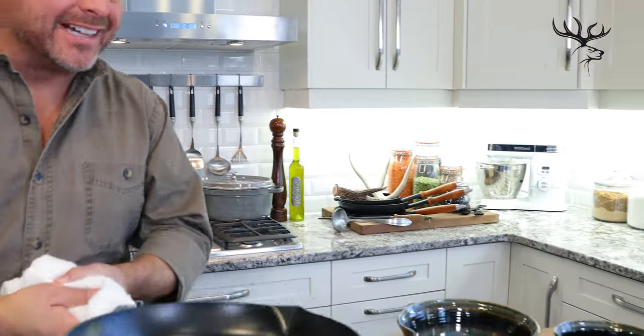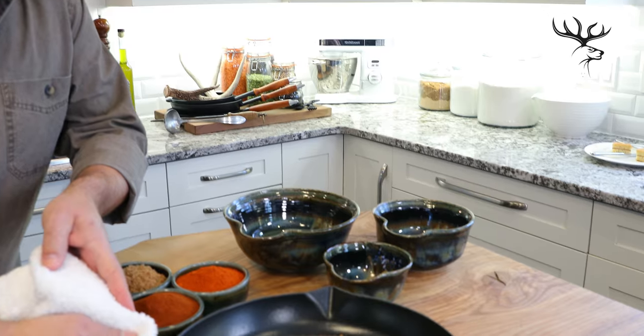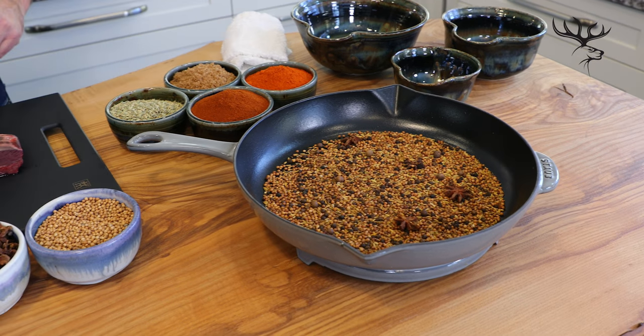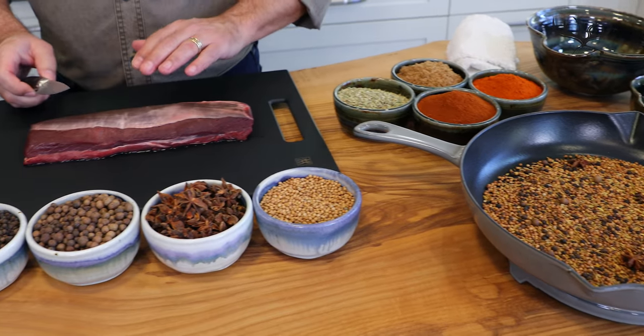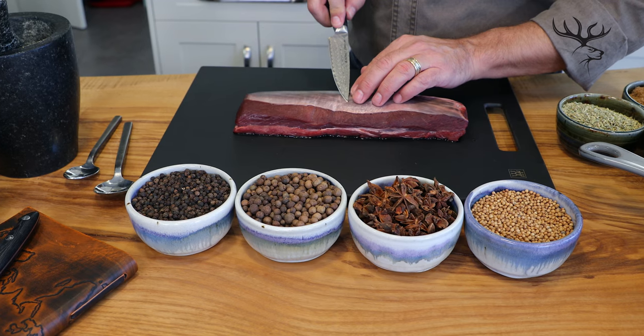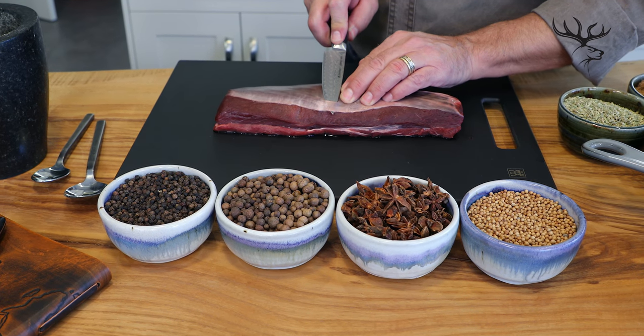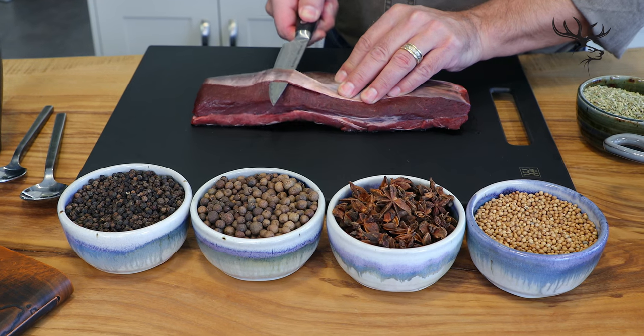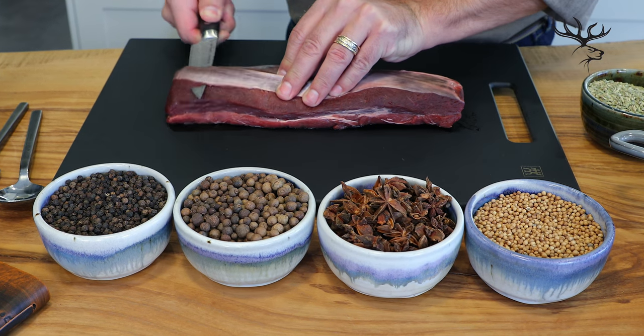With the spices nicely toasted, I can set them aside and let them cool slightly before I grind them. Now to the task of removing the silver skin from the venison loin. It's a simple procedure — just slide the knife underneath the silver skin, pull up with a little bit of pressure, and simply slice off that silver skin.